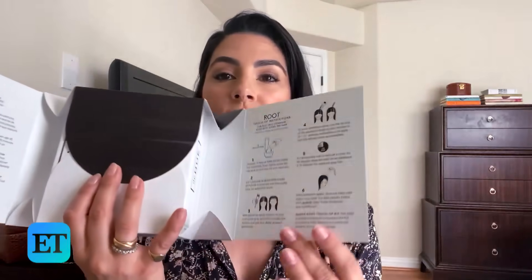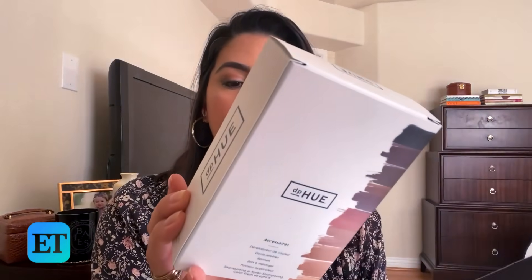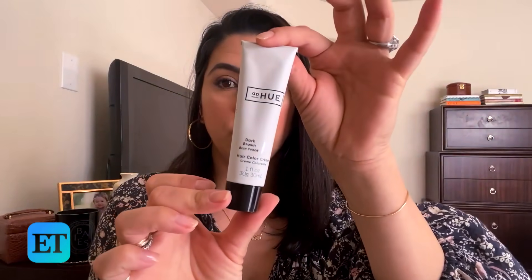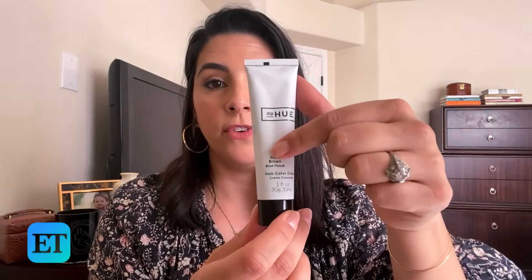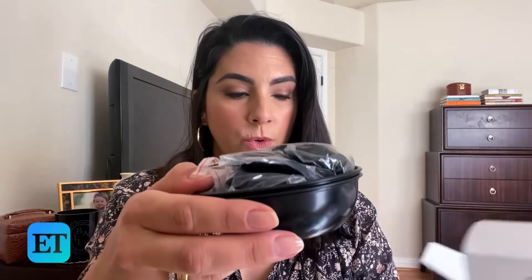I haven't even opened this yet, so let's open it. Let's see what's in here, let's discover together. Root Touch-Up Kit — there are pictures, which is great. I love easy directions. So inside we have this box with some of the products, and this box is the actual hair color cream.